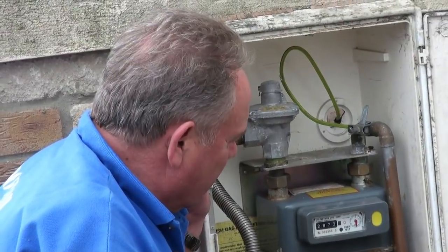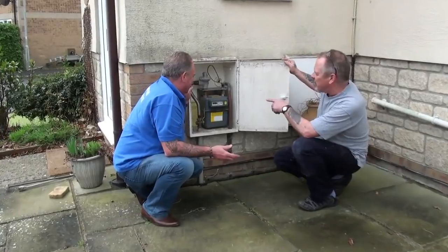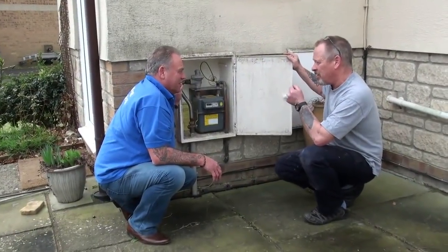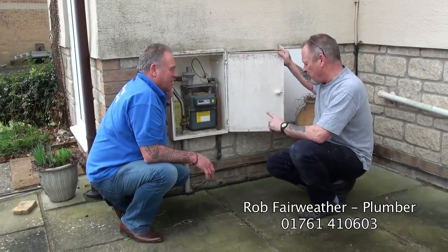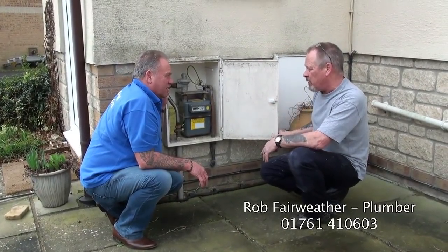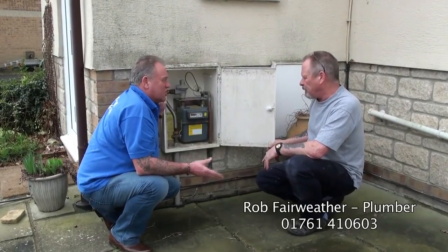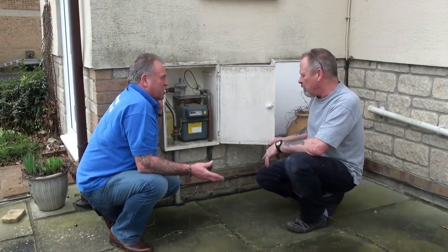You're sometimes asked to do temporary meter readings when the gas guy can't get out. These measurements are in cubic feet, which is the standard method of measuring gas usage, and they charge you in units. According to the bill it will tell you how much a cubic foot is in a unit, so you can work out how many units you've used and how much each unit costs, allowing you to work your bill out before you get it.